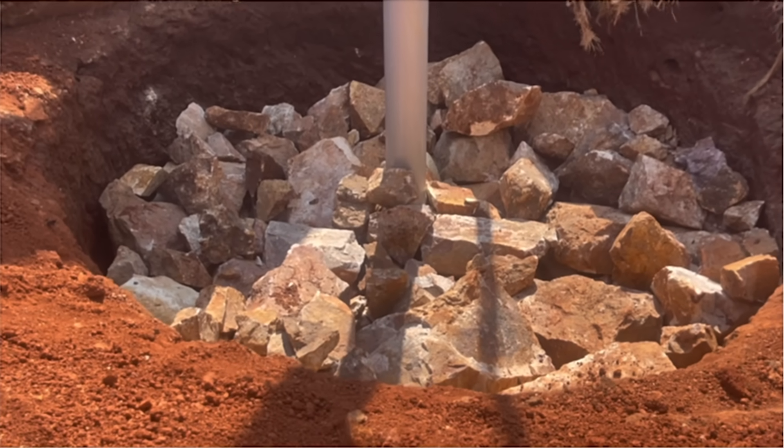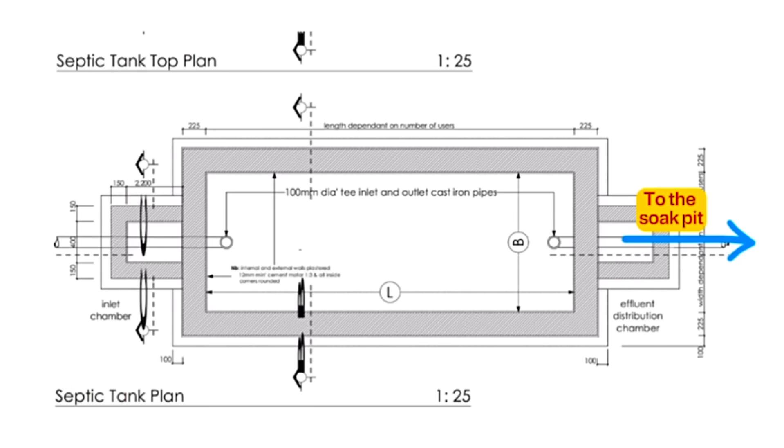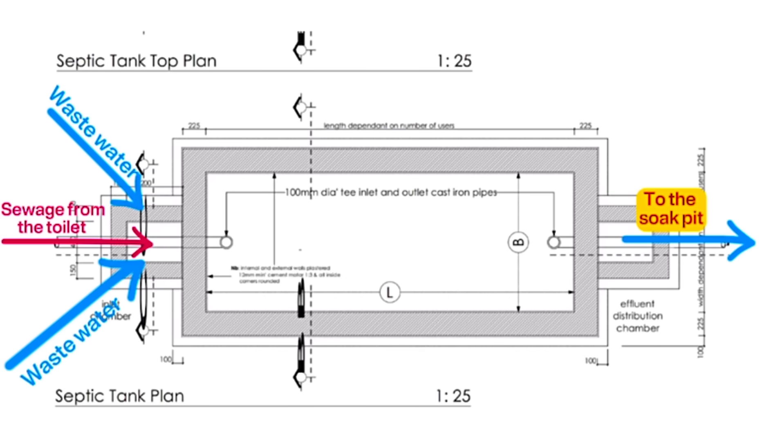When you direct sewage from the toilet, sink, bathtub, washing machine, and air conditioning all to the septic tank, it will get full very fast. Also, fats and oils will disrupt the bacterial action of breaking down solid sewage into liquid sewage, causing the septic tank to get clogged and need pumping all the time. That is why it is important for the septic tank to only receive sewage from the toilet and not any other waste water.